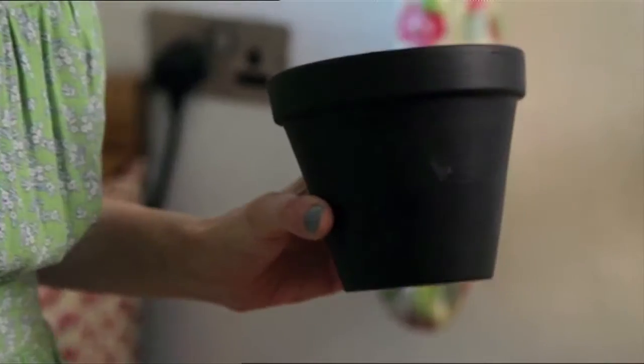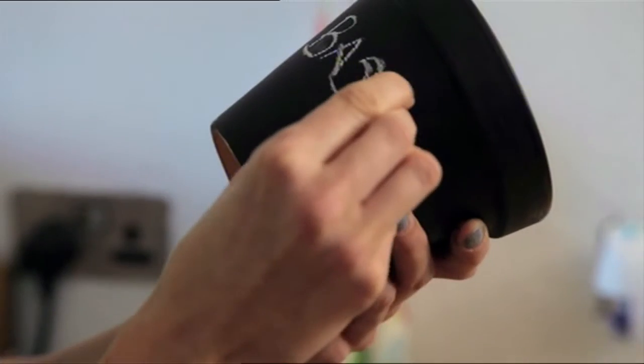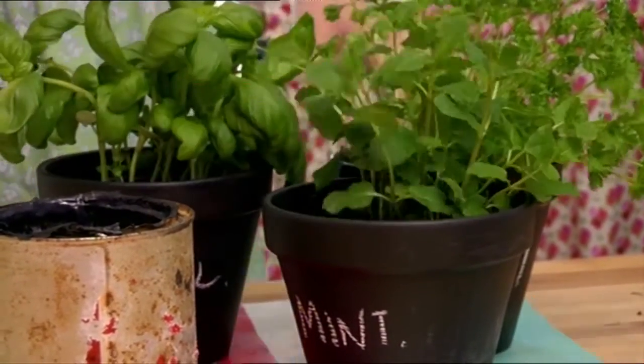Once they're dry, you want to write on the outside what you're going to fill them with — and you can fill them with anything. I'm going to chuck fresh herbs in mine, so this one's going to have basil. And now we're just going to pop the herbs in: basil, parsley, and mint.